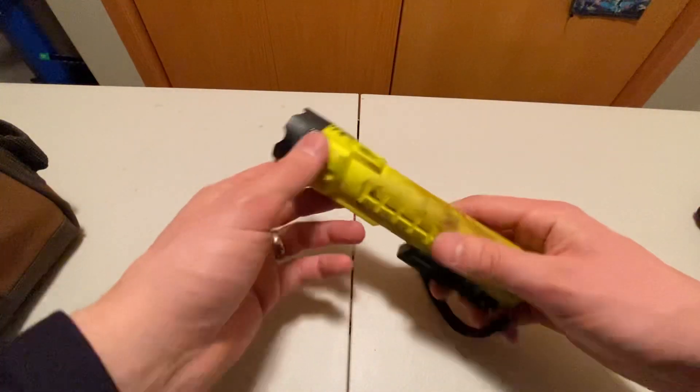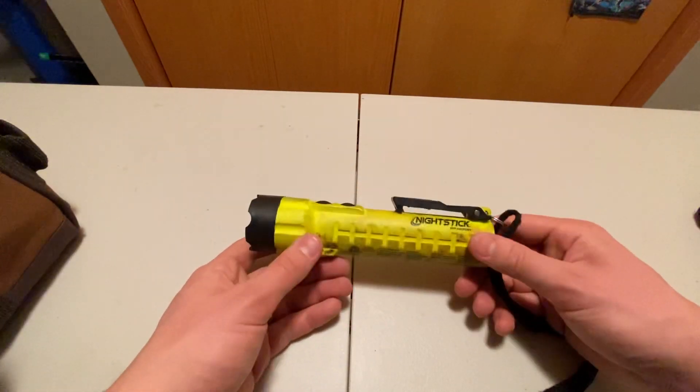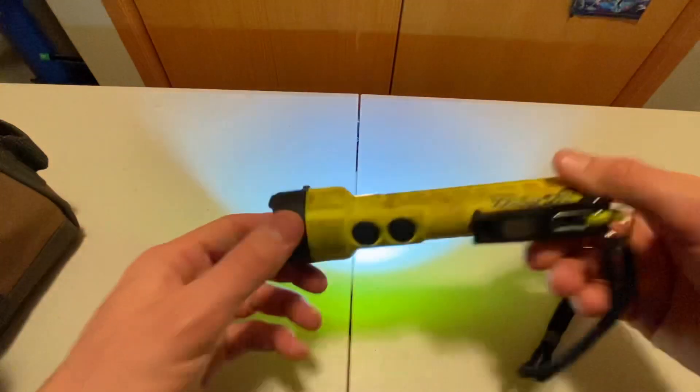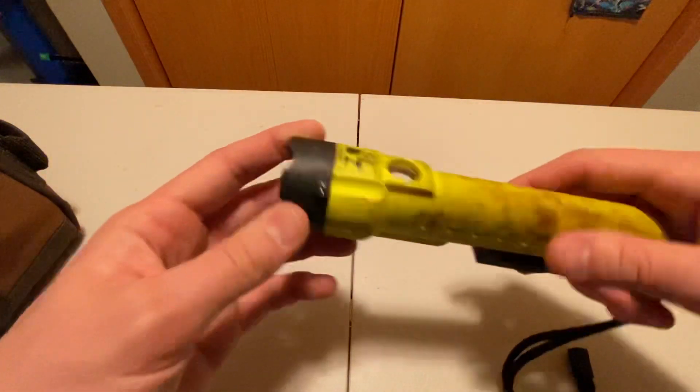A flashlight is always important. This is an intrinsically safe one, so the batteries won't cause an explosion. I don't love the battery, but it has a really great hotspot, which I dig. It also has a lamp feature, a magnet, and a clip. It's a Nightstick and I actually kind of like it.